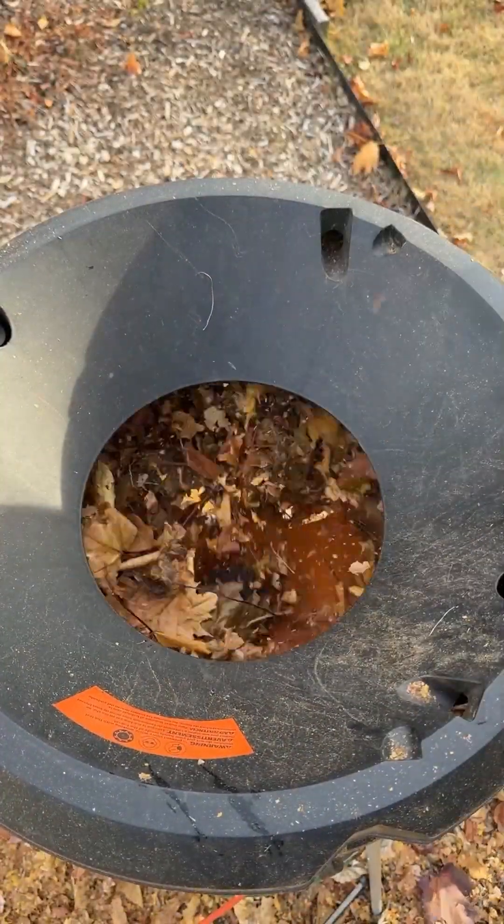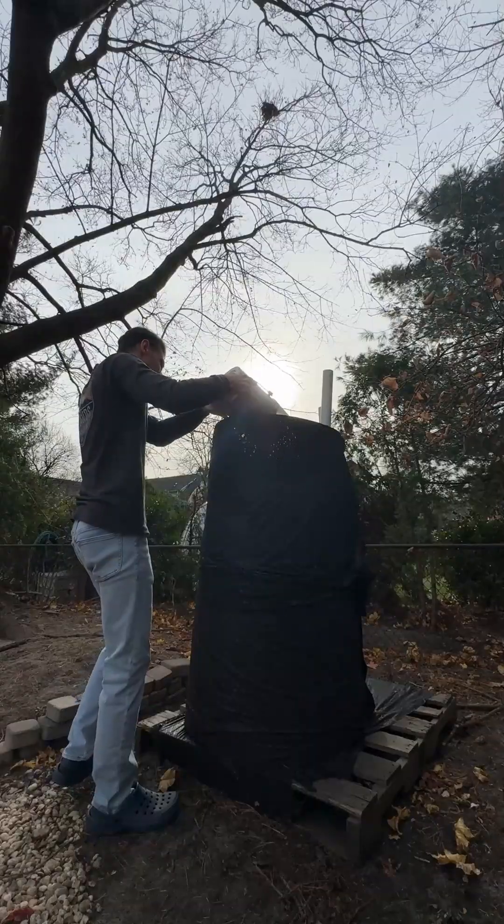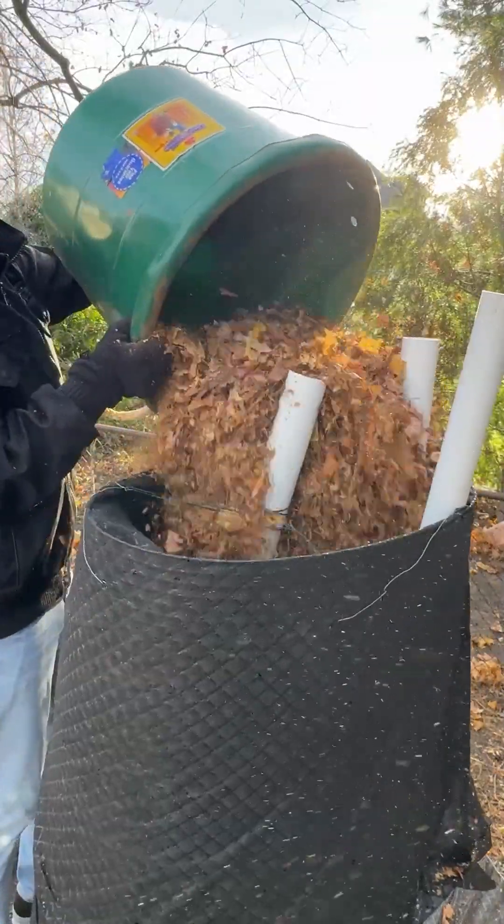I added in shredded leaves and kitchen scraps as layers to sit and compost over the year.